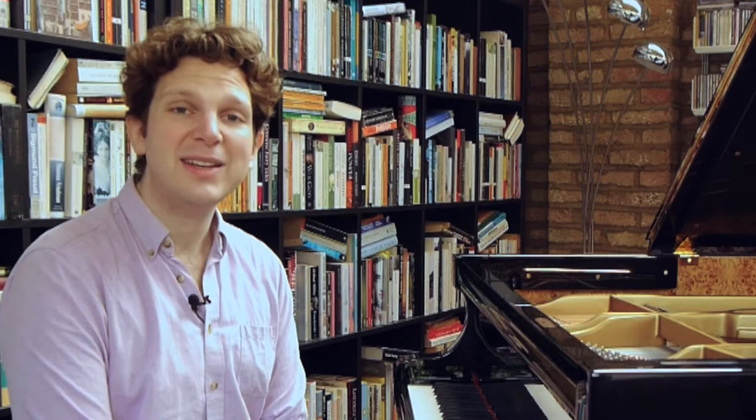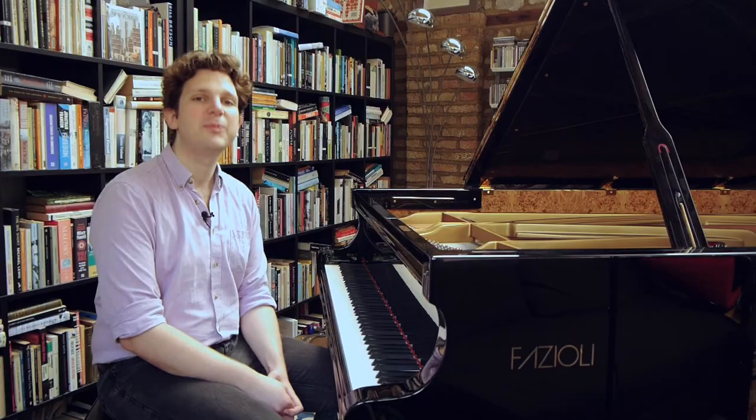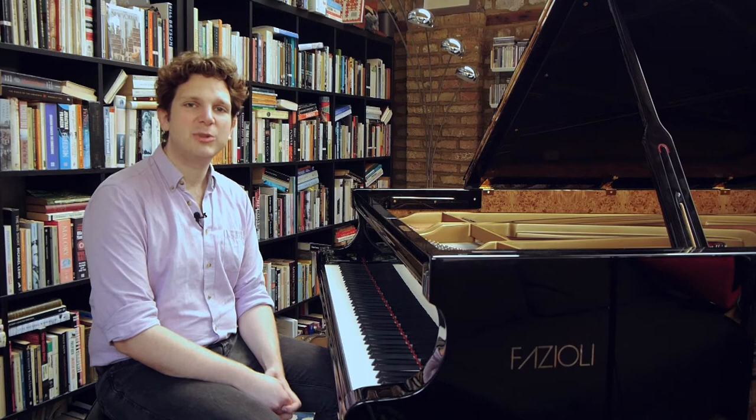And the better thing still is that you can keep playing while you're doing it. So a quick exercise today — I'm going to look at three things: ankles, jaw, and breathing.